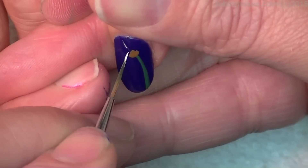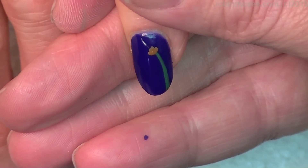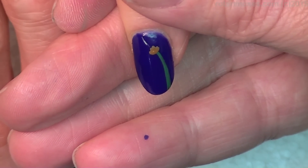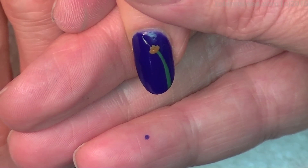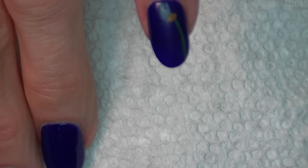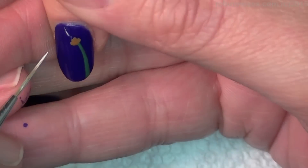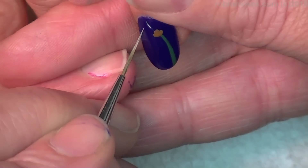I saw it was online and thought it had been posted by someone who liked and copied my work, but then I saw it had been up there about a year before. That's when I realized there are lots and lots of designs that come out at the same time in the same place — it makes you wonder, we're all connected.